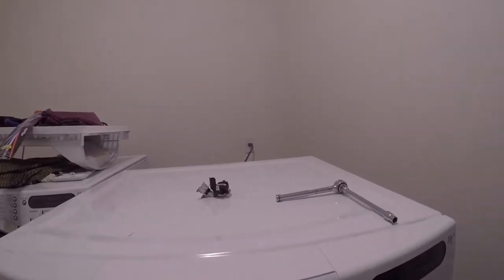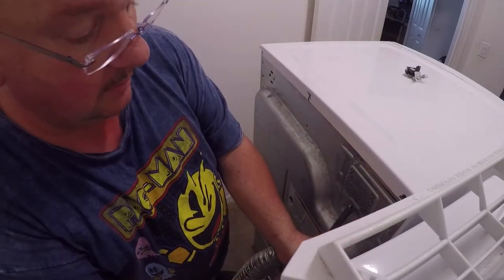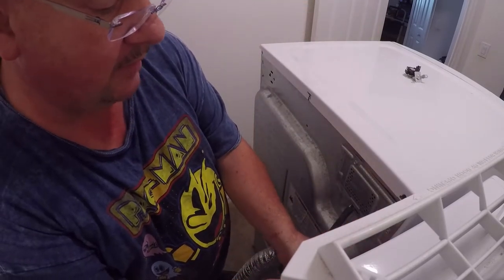The first thing I did is unplug the dryer, and now I'm going to take the panel off in the back here.